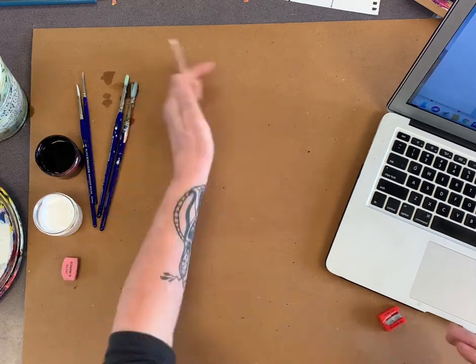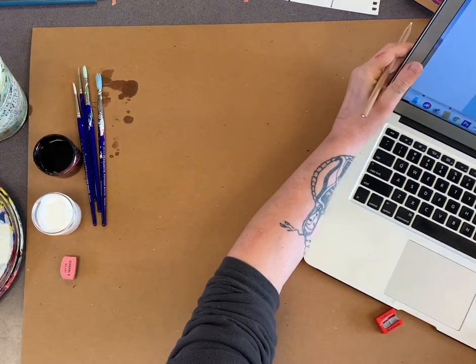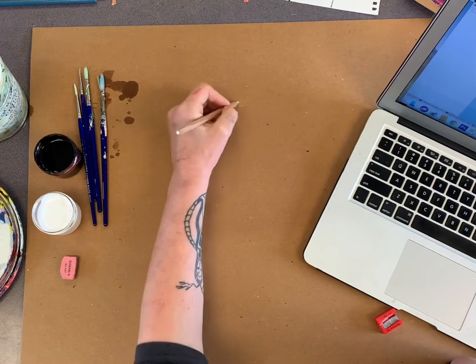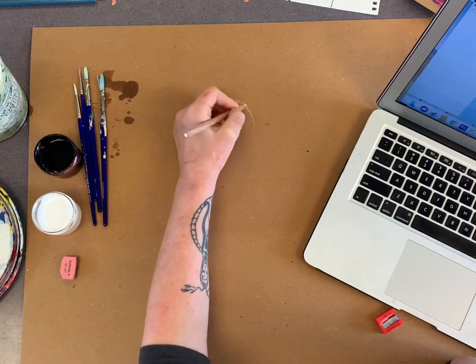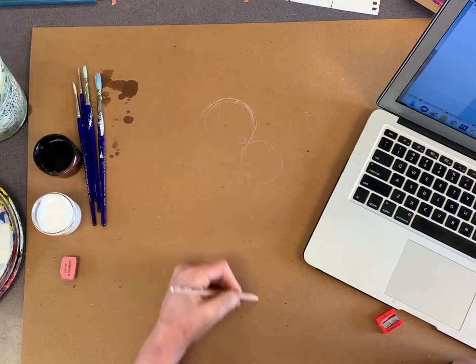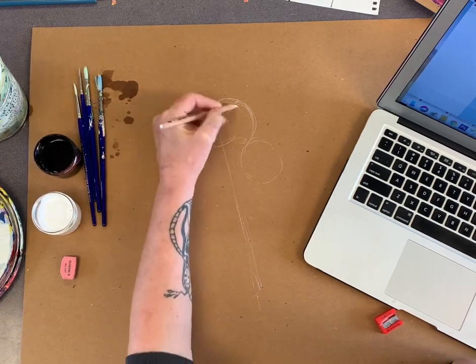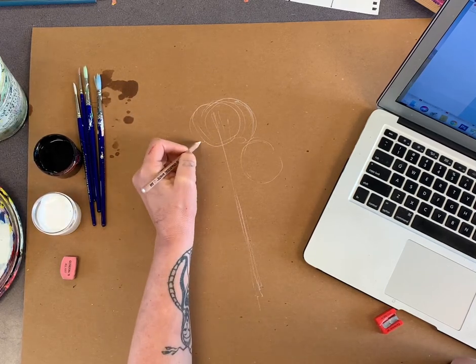I'm just going to do it right here because I'm doing a study. I'm going to look at my key. The first thing I'm going to do — you do want to make it bigger. We're not doing a teeny tiny painting, we're just practicing. It's at an angle, so I want to make sure I'm — see how I'm doing my underdrawing.